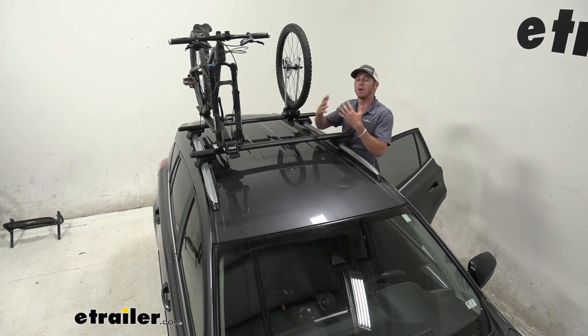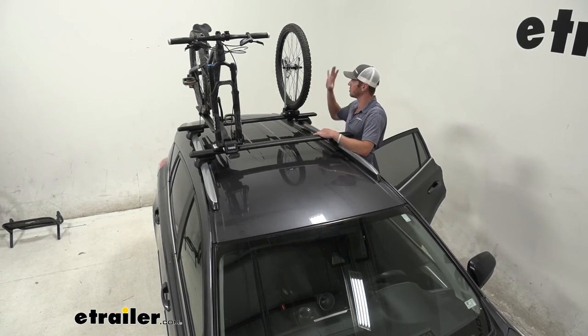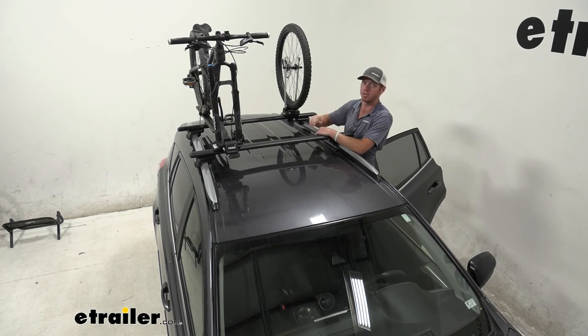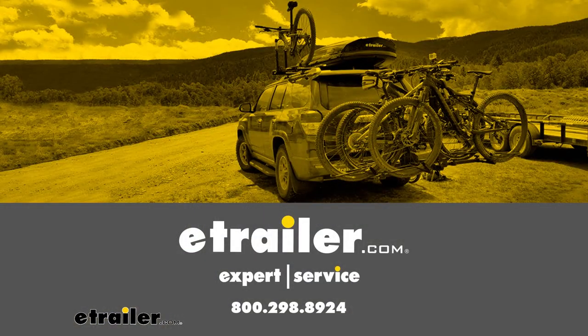To sum it all up, this is just another product that makes things a little more convenient depending on your setup. I really like it — it's nice and stable and it just gives a spot for the wheel so you're not throwing it in your vehicle. I would definitely recommend you take a look at the Thule tire holder. I'm Adam with etrailer.